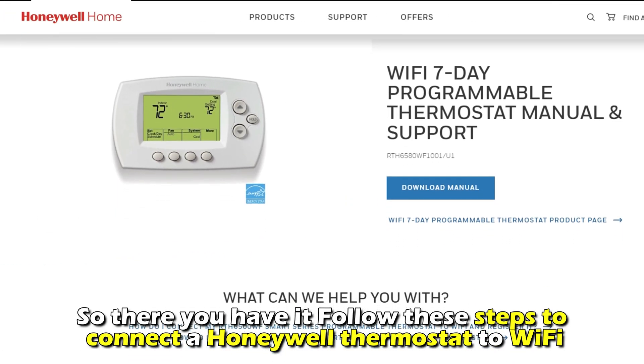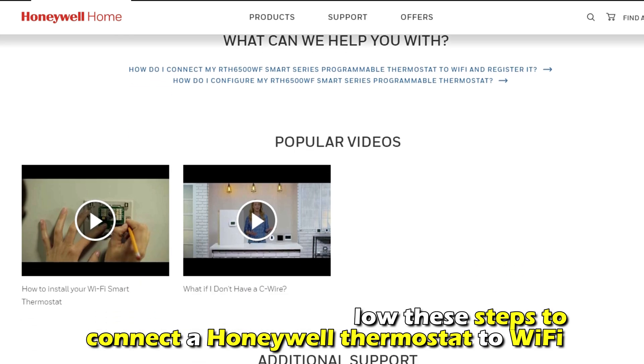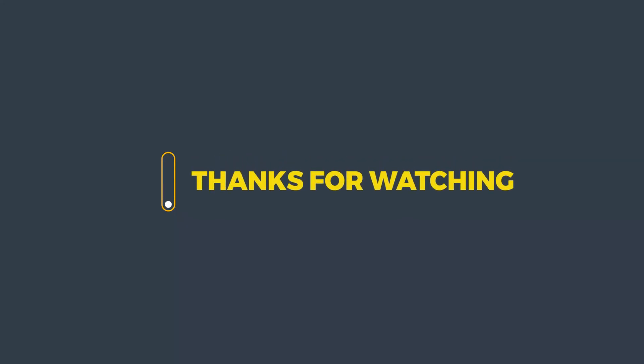And there you have it. Follow these steps to connect a Honeywell thermostat to Wi-Fi. Thanks for watching. Till next time.